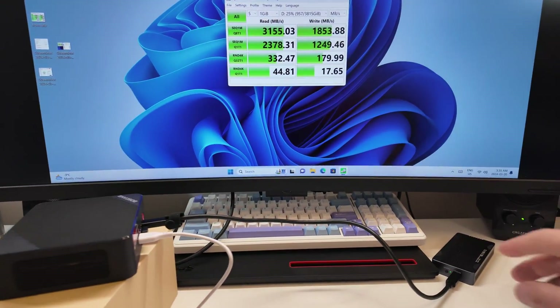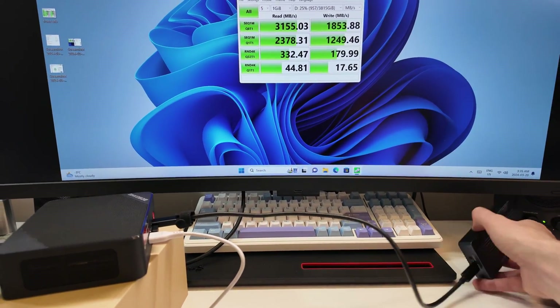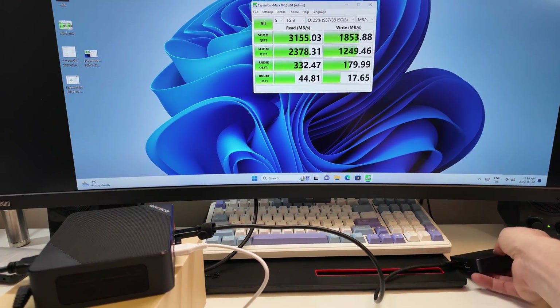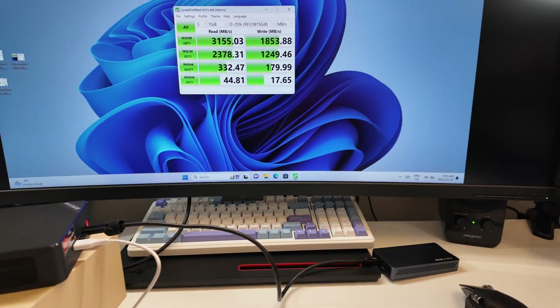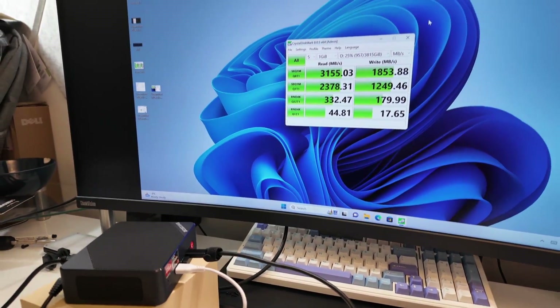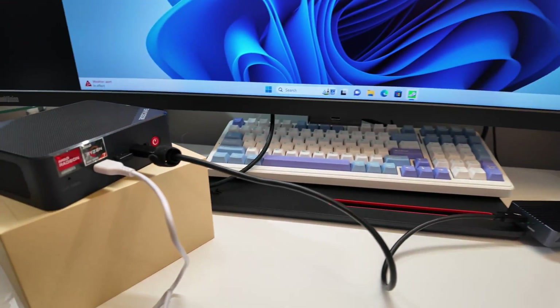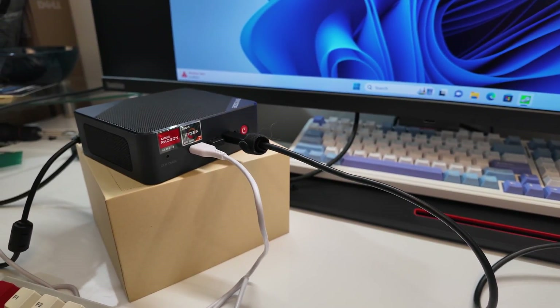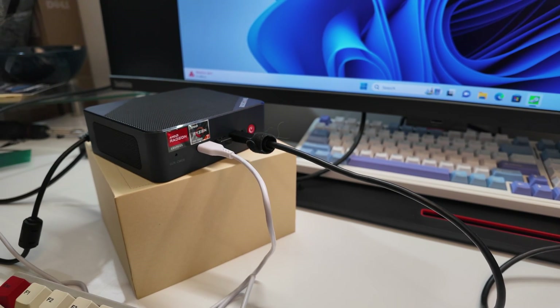Here's another cool thing — I have an SSD hooked up to the front here. This is an Acasis USB 4 enclosure — I've done a review of this, it's a USB4/Thunderbolt 4 enclosure. You can see it's getting Thunderbolt speeds, so it's easy to expand this thing with a Thunderbolt 4 dock and you're going to be able to get a ton of bandwidth out of that.